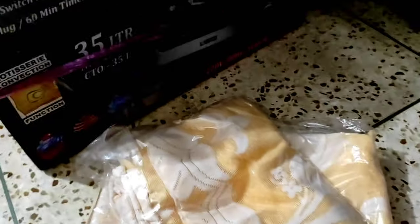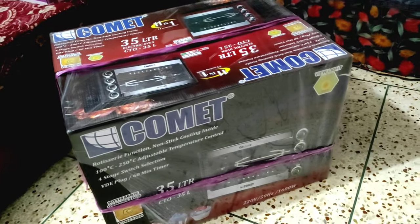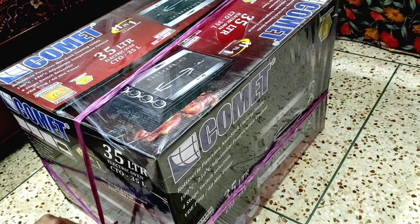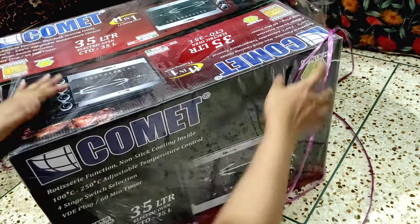This is the dining table and kitchen table. And this is the one where we have our electric oven, and we have to open it. We have to unpack and share it with you.